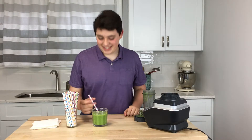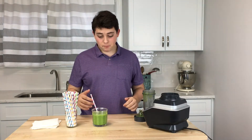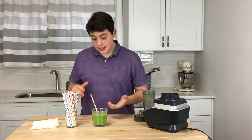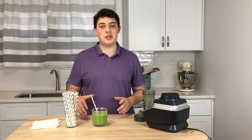All right, time to test it. It's pretty good — you got the apple, you can definitely taste the apple. Taste a little bit of kale, it's not too bad. It's pretty good for a green smoothie.